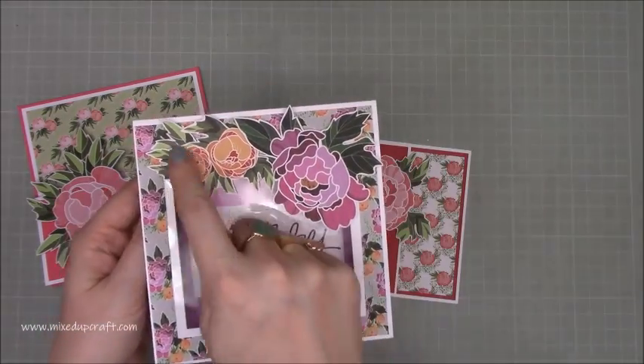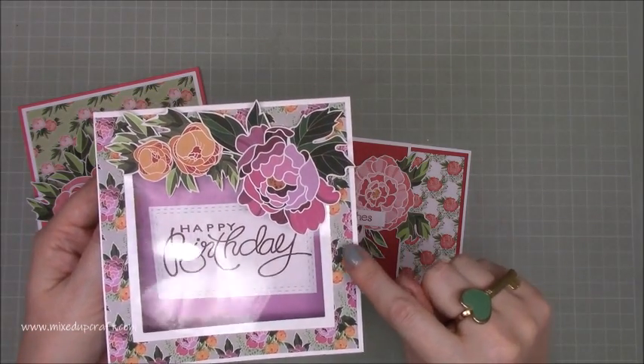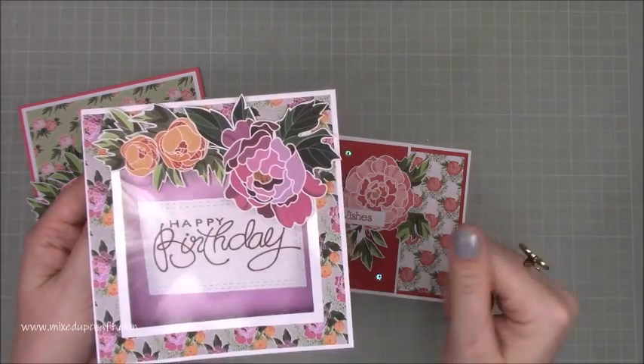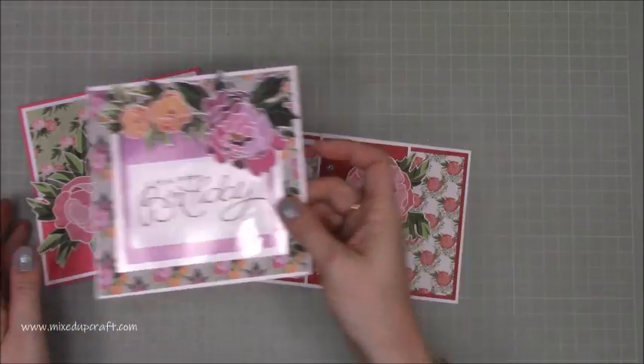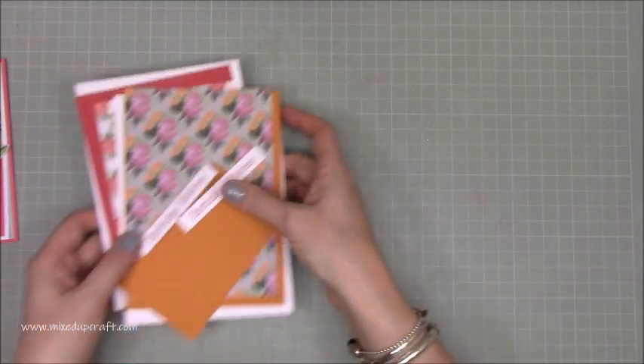That one's really easy — I just got my largest nested square die and die cut it, then popped some acetate between this and the base of the card and put some flowers on it. Really straightforward. So let's put them to one side — I'm going to do two today just because I've got enough papers.